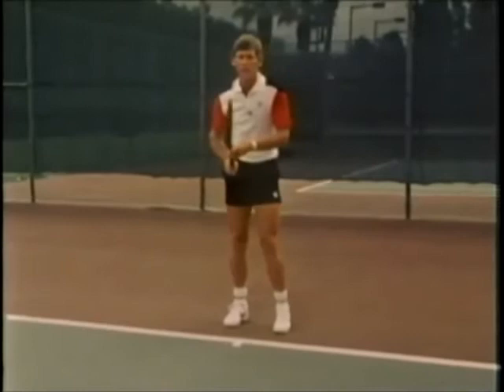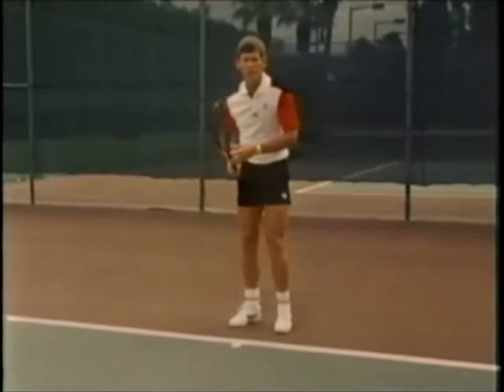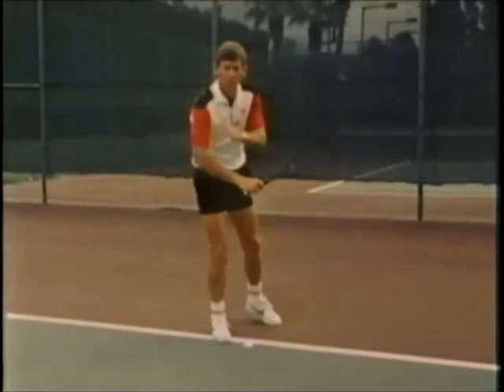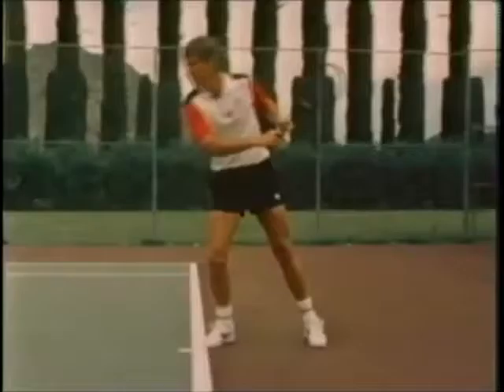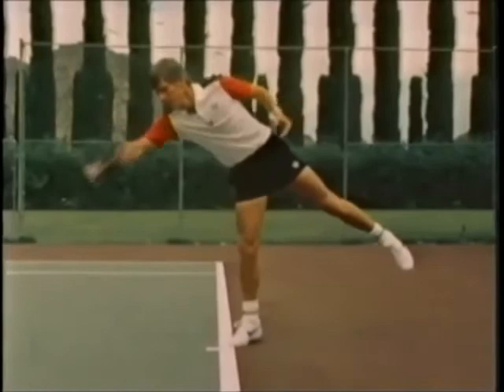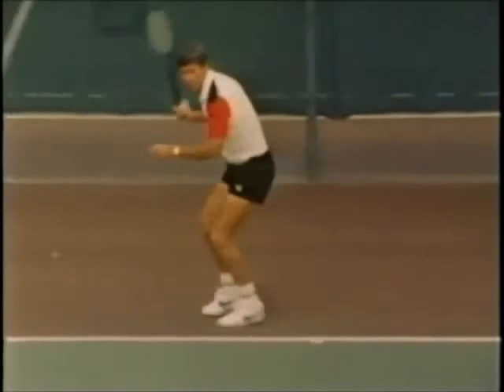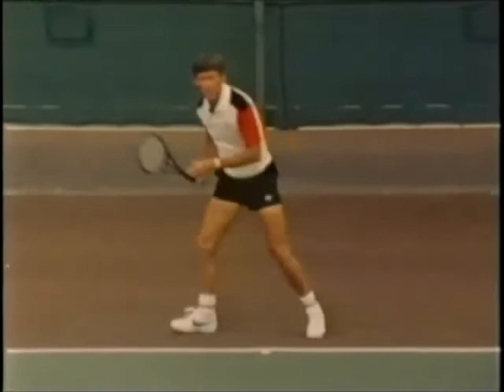That leads us into the next point, which is to have good balance when you hit the ball. Many players are under the theory that they've got to lean into the ball before they hit it — that their weight should be moving forward before they hit it, either on the forehand or on the backhand. That really throws your balance off, because if you're leaning forward before you hit the ball, it's all going to be with the arm. The proper balance is that the racket and the hand are back, your weight is on your back foot. As you go to hit the ball, the racket and the hand lead you into the shot. Your weight moves as you hit the ball, not before.